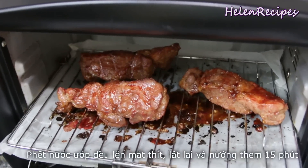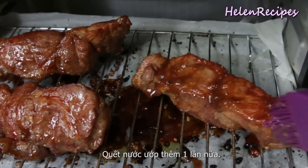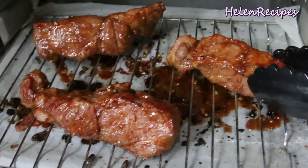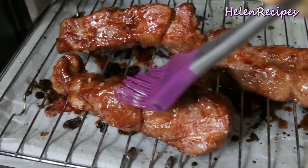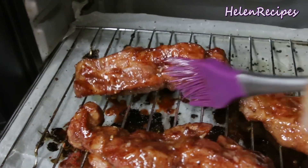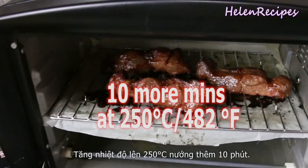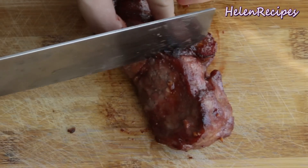Roast in a preheated oven at 200 degrees Celsius or about 400 Fahrenheit for about 15 minutes, and then brush the marinade all over the cut of meat. Then turn them over and brush the other sides as well. Look at that shiny glaze — so beautiful! Roast for another 15 minutes and then turn the oven up to 250 degrees Celsius and roast for the last 10 minutes to get a little char on the edges of the meat.